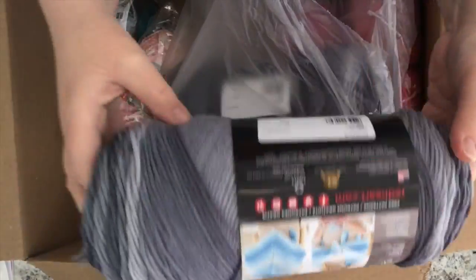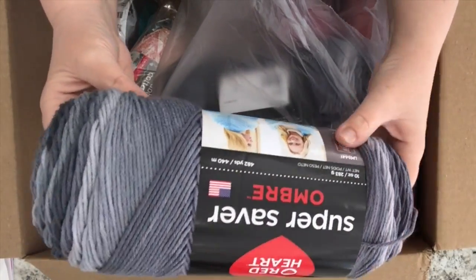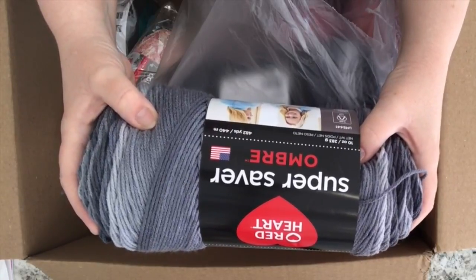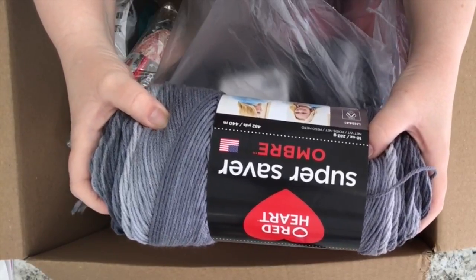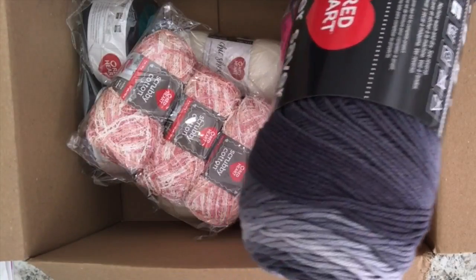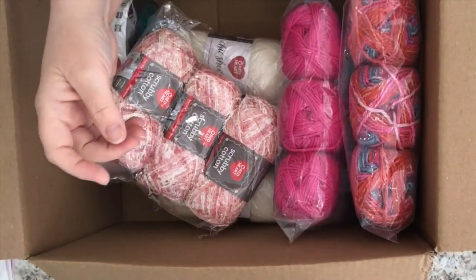I reached out because I've worked with them before and just said could you send me this one ball for a project from the book I'm reviewing. They said sure, and asked if they could send me some other yarns — and of course I said yes! They actually sent me two of the Ombre, probably because that's how it's packed in the warehouse.